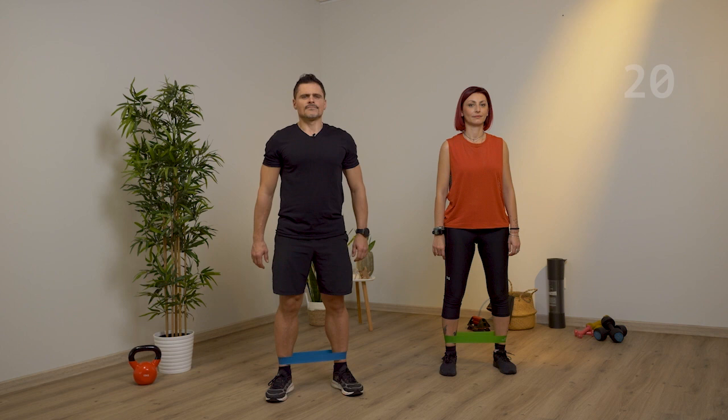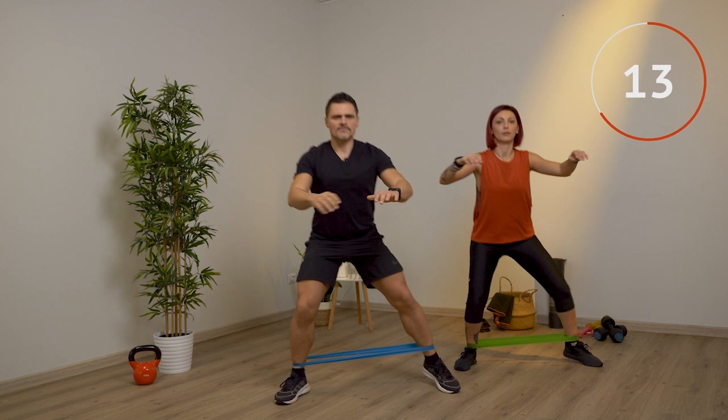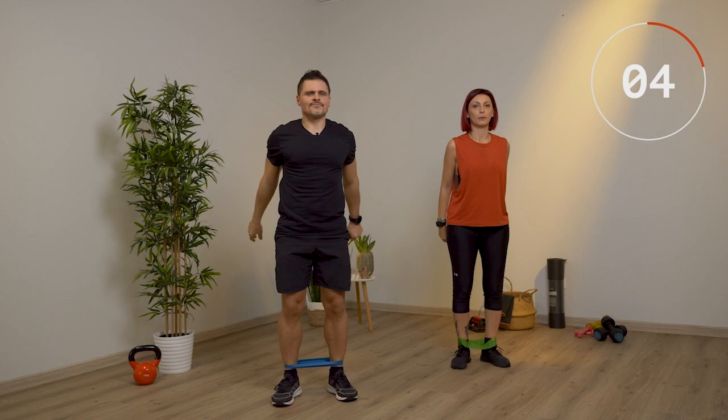Vediamo ora l'esercizio passo squat sumo con elastico. Allunga bene la gamba, ritorna e vai dall'altra parte. Ricordati di piegare tutte e due le gambe, non solo una, e cerca di allargare più che puoi. Tieni sempre il corpo al centro delle gambe, non spostarti troppo su un lato. Le punte dei piedi sono leggermente aperte. Butta fuori l'aria mentre sali, usa le braccia per stare in equilibrio e bilanciarti.